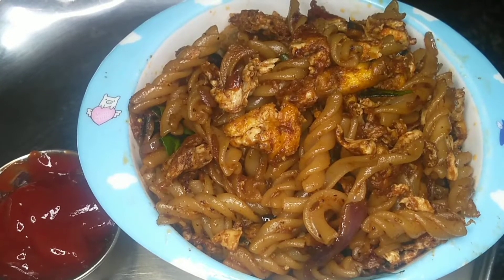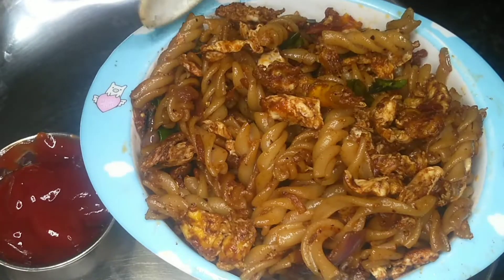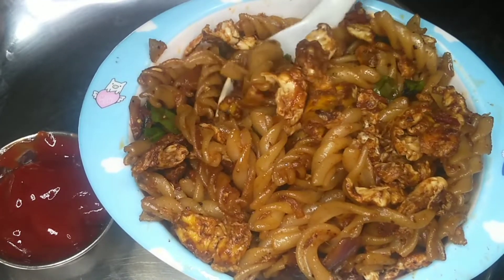Hello friends, welcome to Samayal Soup. This video is about very tasty egg pasta. This egg pasta is very quick. Even if you have it as a snack or a night dinner, it is very good.